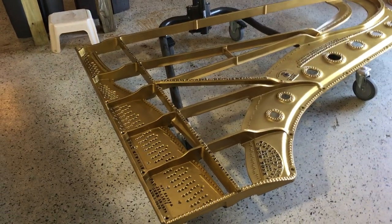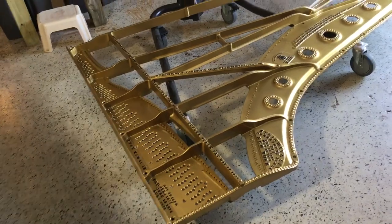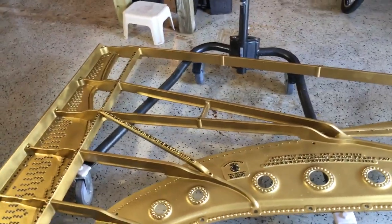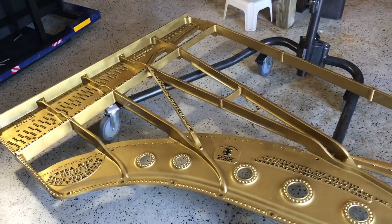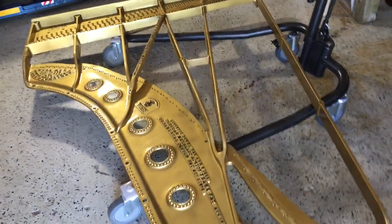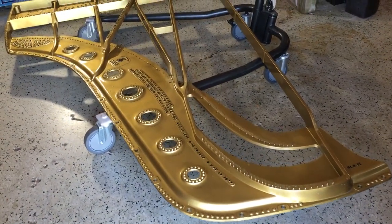Hey everybody, this is Chris Nicholson. Just wanted to show you the finished results of the plate. Yesterday I glossed it and it was sitting overnight — I didn't think it was going to be the right temperature but it came out beautiful. It has a little bit of a shine to it as you can see. Everything went even. I had to open up my door because the plate is so big, but it looks like a brand new plate.